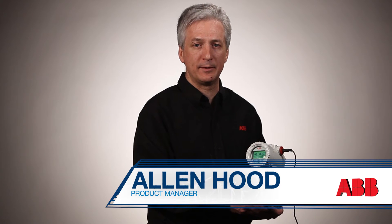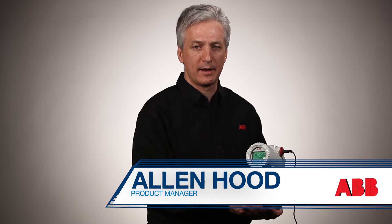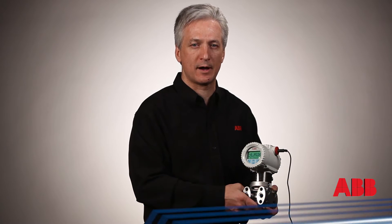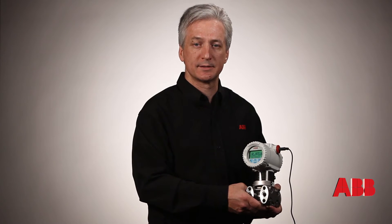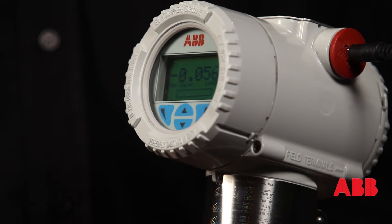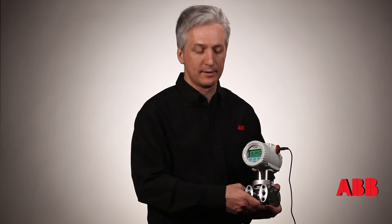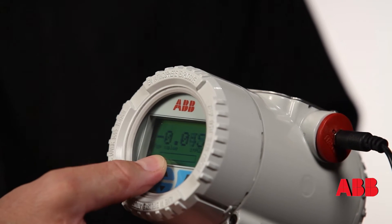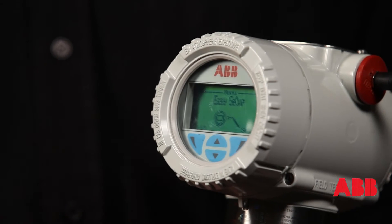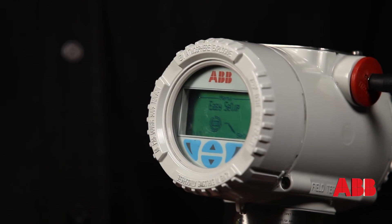Hi, I'm Alan Hood and I'm the ABB Pressure Product Manager. Today I would like to show you the 266 series pressure transmitter, which offers the industry-first through-the-glass configuration. Simply by touching the glass you can set up your transmitter — there's no need for a HART communicator and no expensive training required. You just simply touch the glass and you're in.